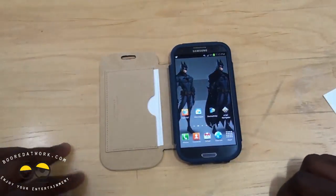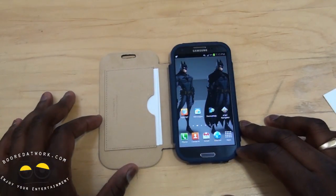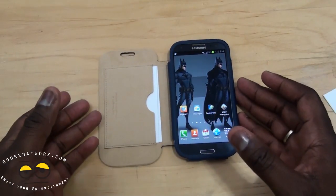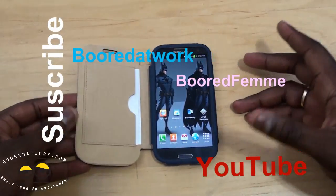If you guys have any questions or comments about the Spigen Folio Flux Leather Case, let us know. Don't forget to subscribe to all our pages on Twitter, Facebook, and YouTube — it's WaterWalker2O. This is Sundey saying thank you and always enjoy entertainment.